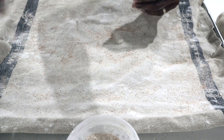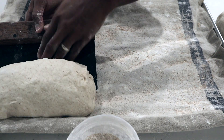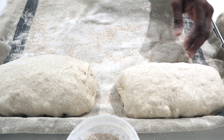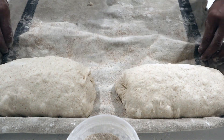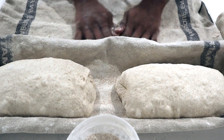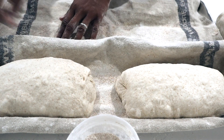If you're using a banneton or a basket, those are more forgiving when it comes to shaping. But the couche will not forgive you if your shaping isn't what it needs to be. Hopefully that helps. You can also check out the slow-motion shaping video I put up on my Instagram — that shows the same shaping technique. Here's the couche.